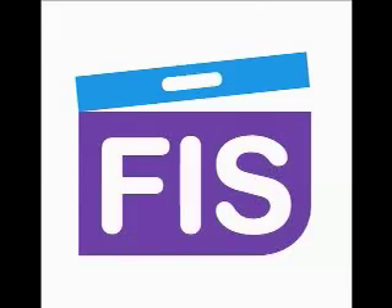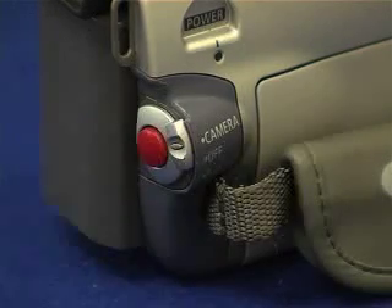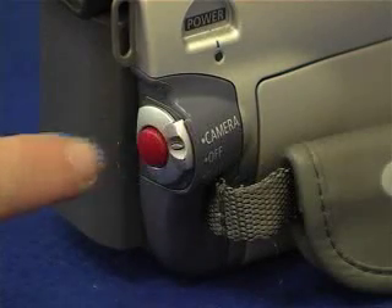The record button is normally by your thumb at the back of the camera and is often red or silver. By pressing it once it will start recording, and by pressing it a second time it will stop recording.